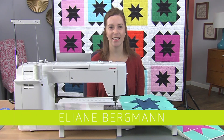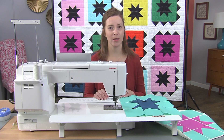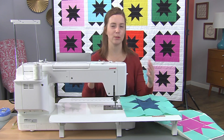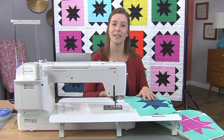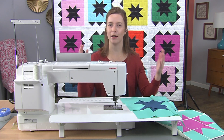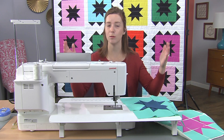Hi, I'm Eliane and today I want to talk about chain piecing. You've probably used this technique before as a way to speed through a whole bunch of quilting elements as you're making your quilt top. But you can also use chain piecing as a way to construct entire blocks or even an entire quilt top. I really like to use this technique when I've created all of my blocks and I'm now ready to assemble them into rows to make my quilt top.